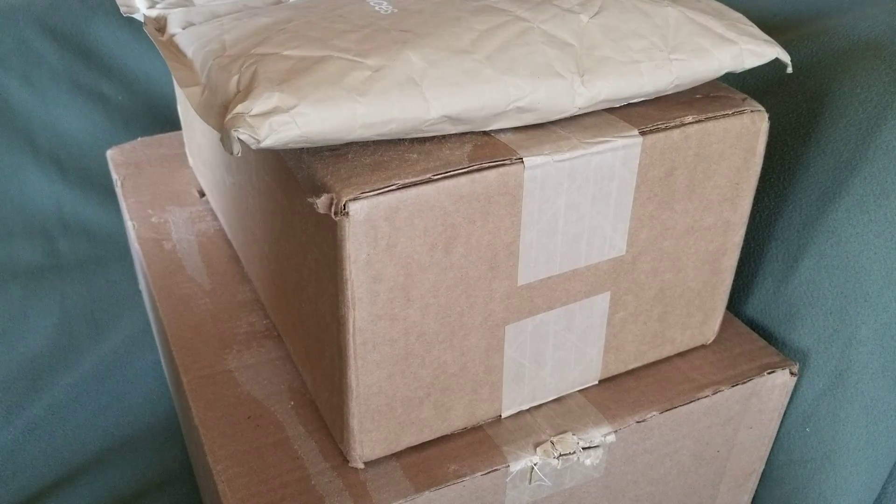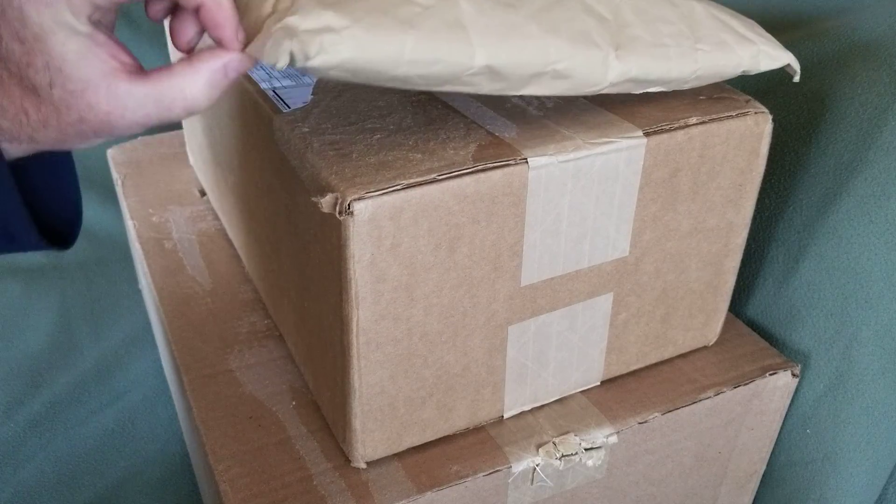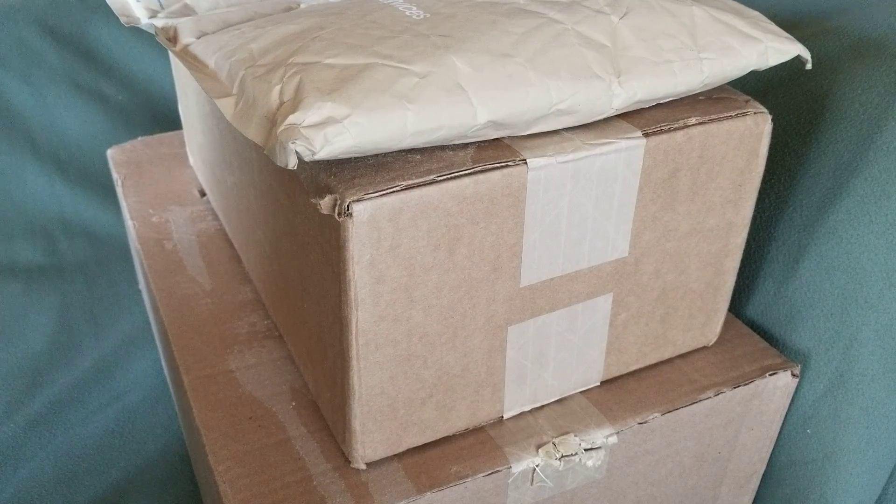Hi guys, Trains by Perry here. As you can see, we got a couple of boxes this week in the mail and a little baggy thing here. Some of it's Lego and some of it's trains.